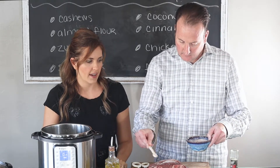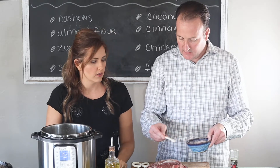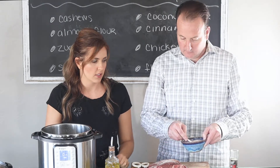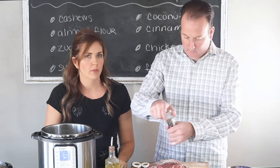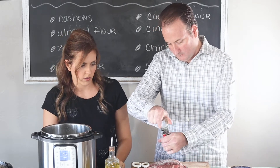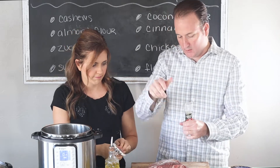Let's start by seasoning the roast with salt and pepper. I use probably around a half teaspoon for each side — that's a quarter, so probably two of those for each side. Nice and lots of salt, and then pepper. I've never really measured how much pepper, but probably around a quarter teaspoon as well.